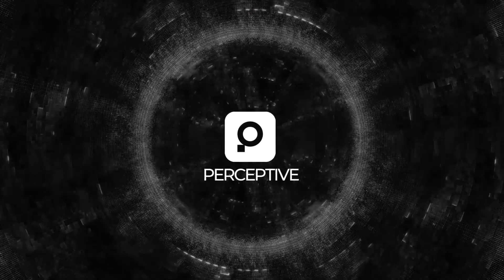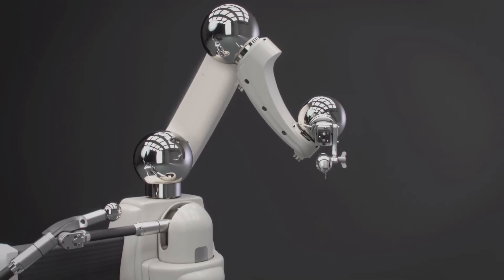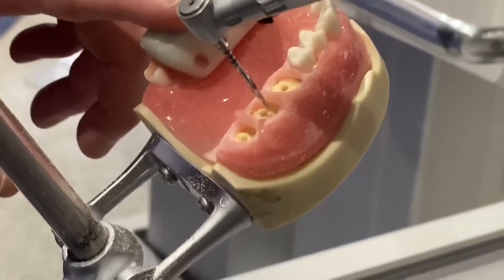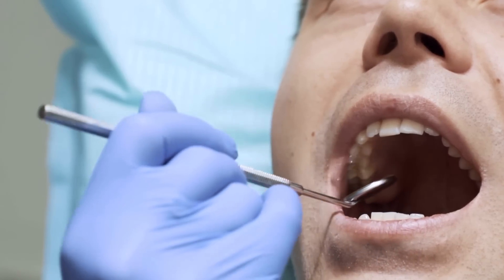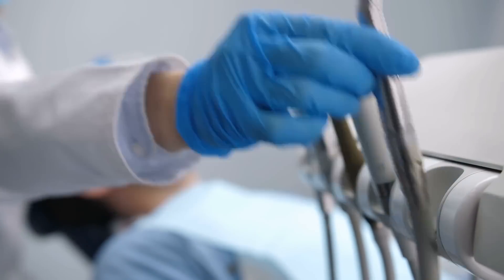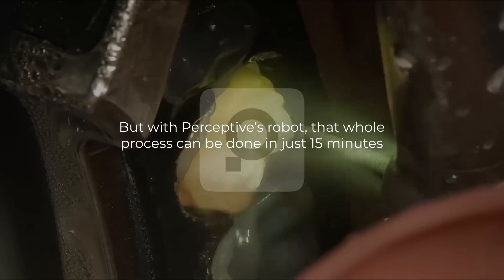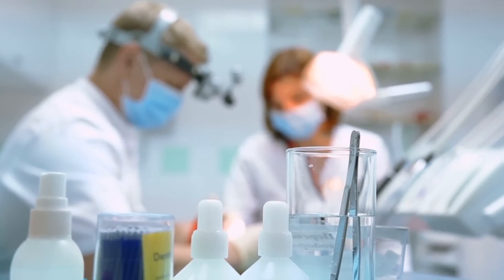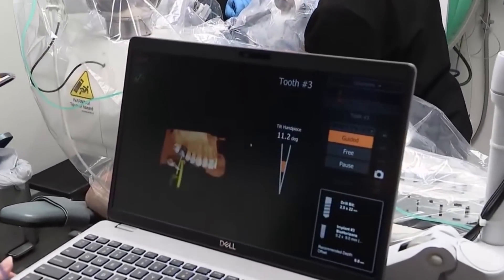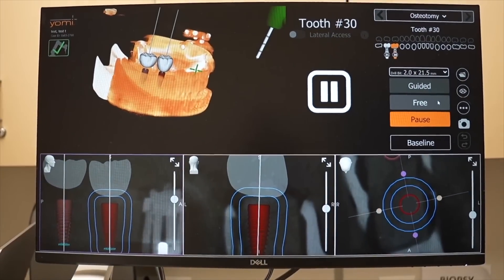The company behind this innovation is called Perceptive, and they've created a robot that combines AI, 3D imaging, and robotics to perform dental procedures like placing crowns. Normally getting a crown would take two separate visits to the dentist, with each visit lasting at least an hour. But with Perceptive's robot, that whole process can be done in just 15 minutes — imagine the time and stress that could save.